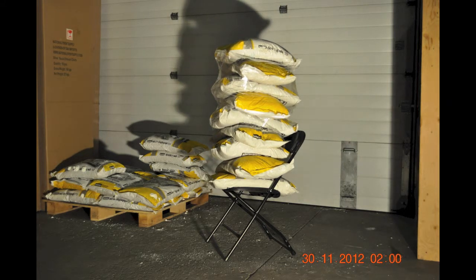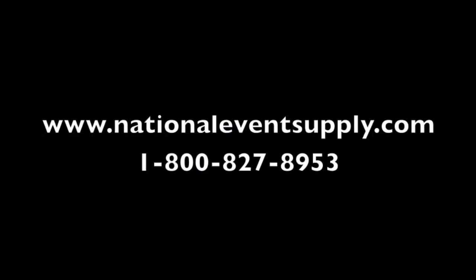If you'd like more information about our NES reliable plastic folding chairs, don't hesitate to give us a call at 1-800-827-8953 or to visit our website at www.NationalEventSupply.com.